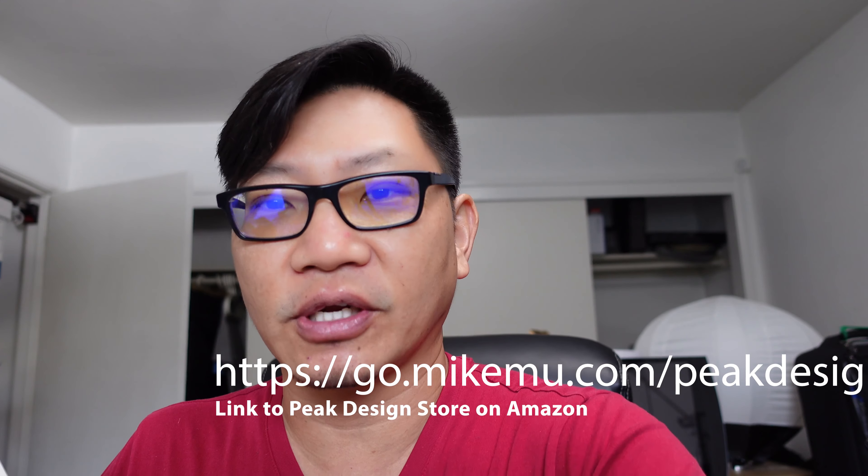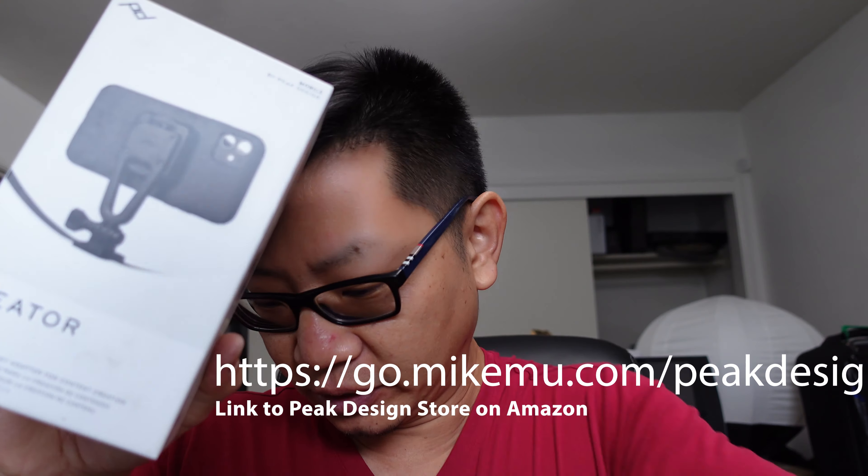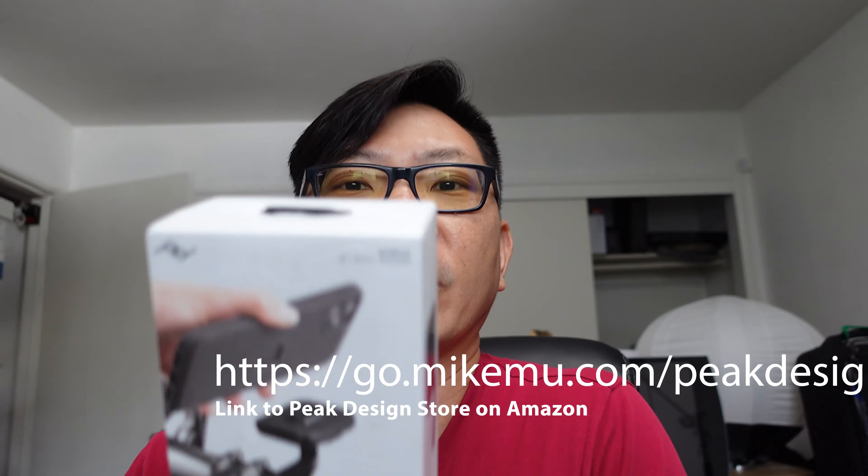today I got my Peak Design Kickstarter kit, which includes a bunch of stuff including an iPhone 12 Pro Max case, the creator kit, the wall mount, another wall mount, and then finally the out front bike mount.